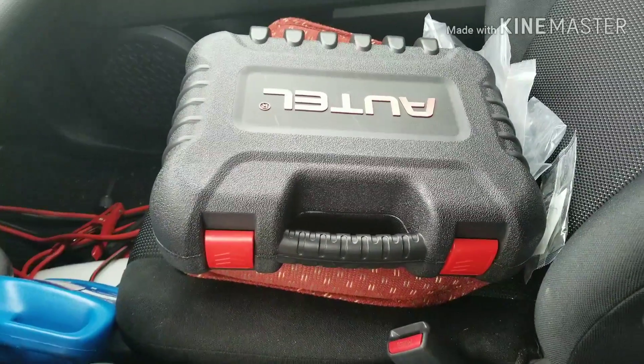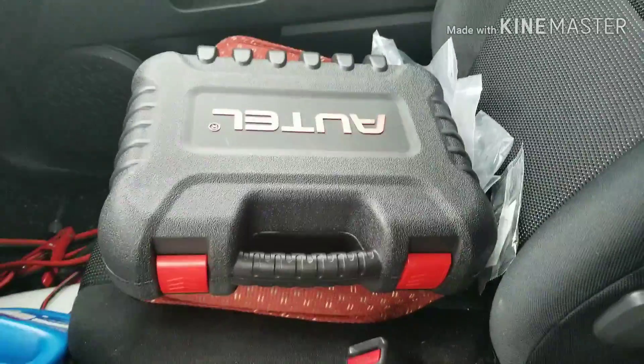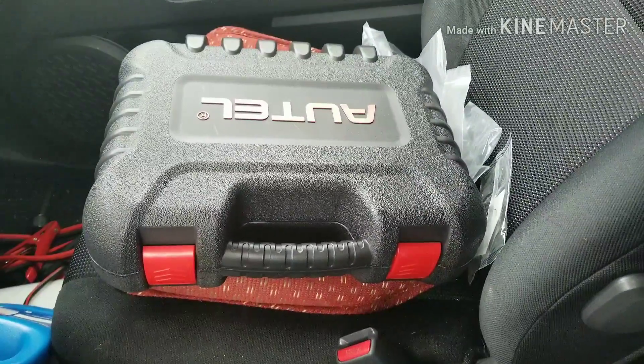Hey guys and welcome to Technology. My name is Salman and today I'm going to be doing an unboxing and a review of the Autel MaxiCom MK808BT.